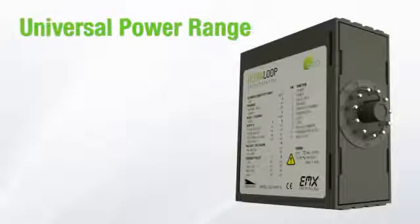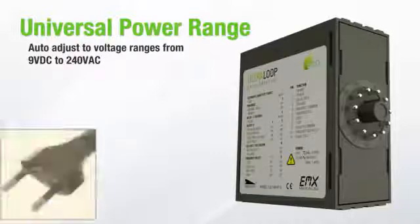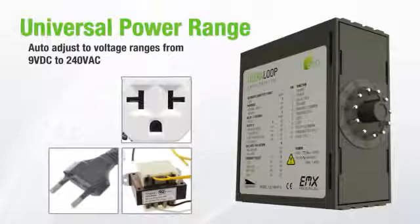The Alt-MVP will auto-adjust for a wide range of voltages, making it a perfect fit for any installation. It operates from 9 volts DC to 240 volts AC in a space-saving, durable plastic housing.